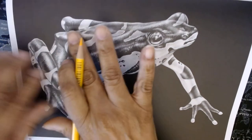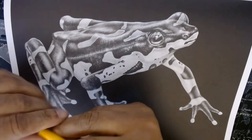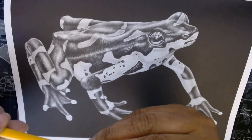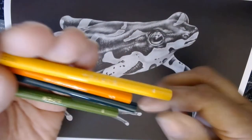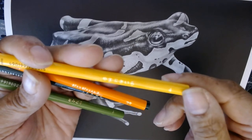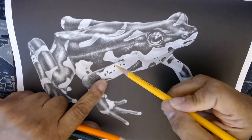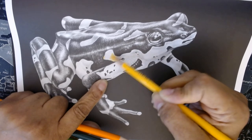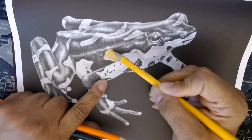I'm going to do the spots on him in yellow and orange. I'm using the Tombow 1500s — they are numbered. This is number 4 for the yellow. I'm going to color in a spot, color this whole spot, and then go over the darker part of the spot with orange, which is number 28. I'll just do one first to see how it looks.